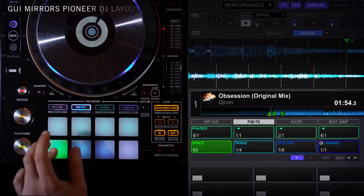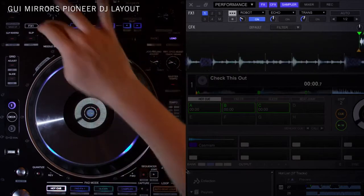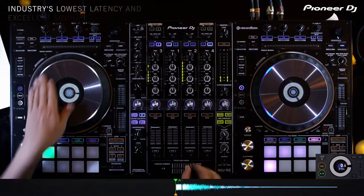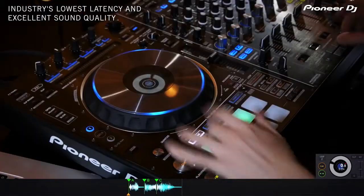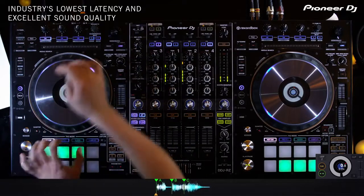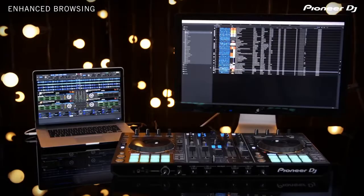The unique marriage of Rekordbox DJ and our hardware offers a robust, reliable, and harmonious experience that only comes from developing software and hardware in unison. With industry-leading sound quality, Rekordbox DJ is an incredibly fast piece of software featuring the industry's lowest latency, giving DJs natural and reliable control.